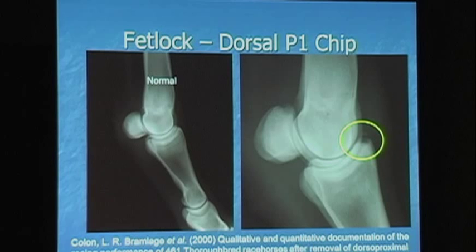These are very common in yearlings, especially in hind limbs. In racehorses, you see them a lot more in the front limbs. But they do very well with removal. We did a study in 2000 where we looked at over 461 of these, and about a quarter were yearlings. They raced very well afterwards — about 90% of them, equal to their siblings. So once you take out a P1 chip, it's as good as the rest.